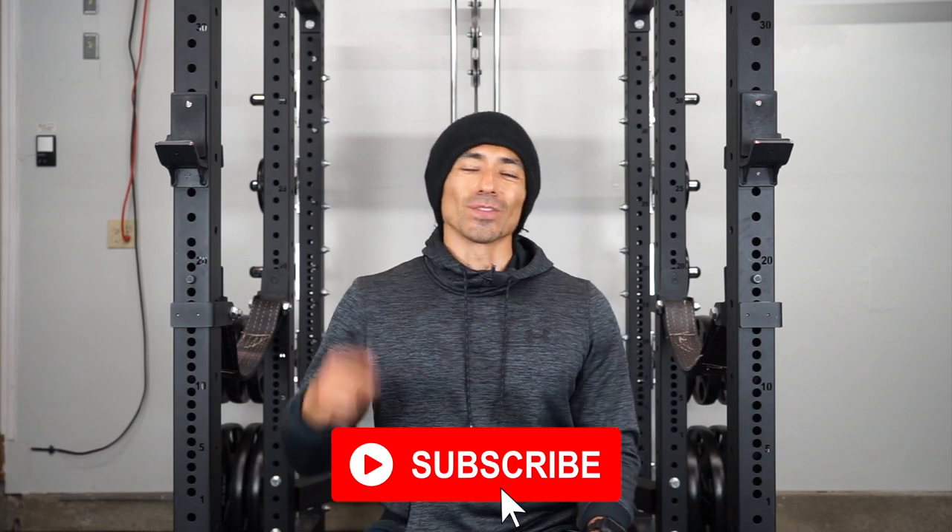What's up everyone? It's your boy Aljay and in this video I'm gonna talk about my recent Titan Fitness experience. If you're new to the channel please make sure to subscribe and if you like the video please make sure to hit the thumbs up button.